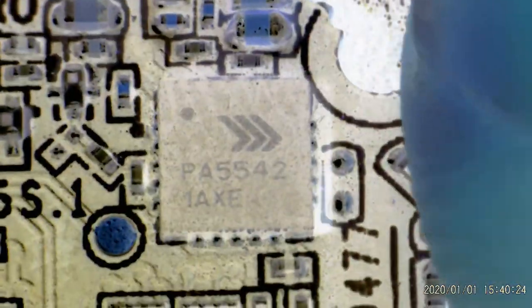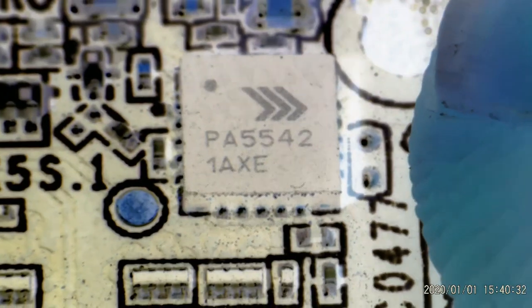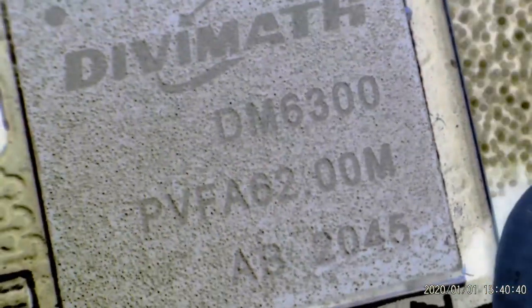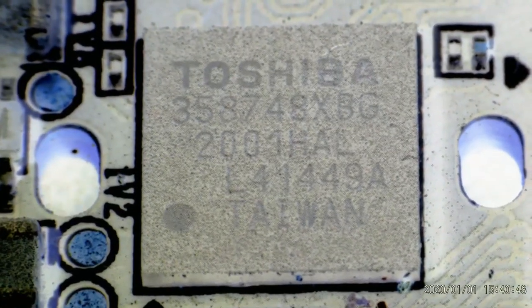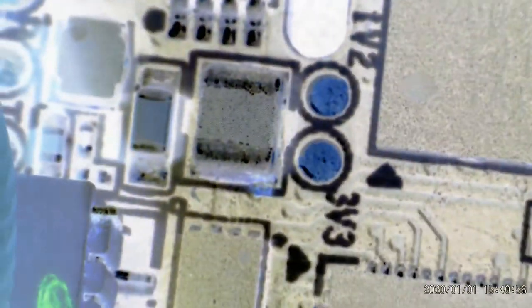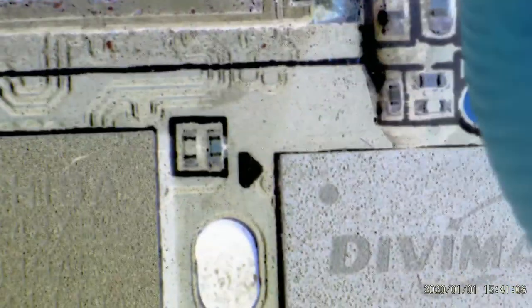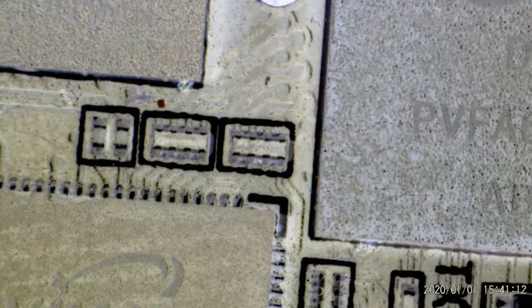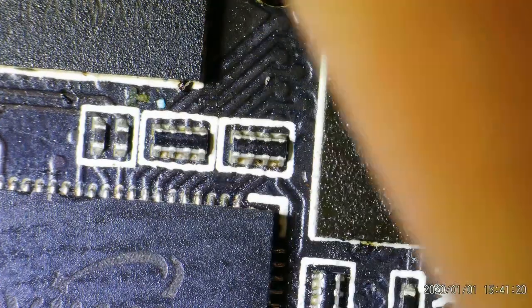With the invert feature you can read component codes much more easily: tilting a chip up you can clearly see 'PA5542'. On some of the DiviMath chipsets you can easily read 'DM6300', and then there's a Toshiba chipset '358748XBG' which is the MIPI camera interface. Tilting to read a voltage regulator is also straightforward. This feature really helps with identifying components and seeing PCB tracks — focusing on the board you can see tracks a little more easily in inverted mode, though you can't see absolutely everything.